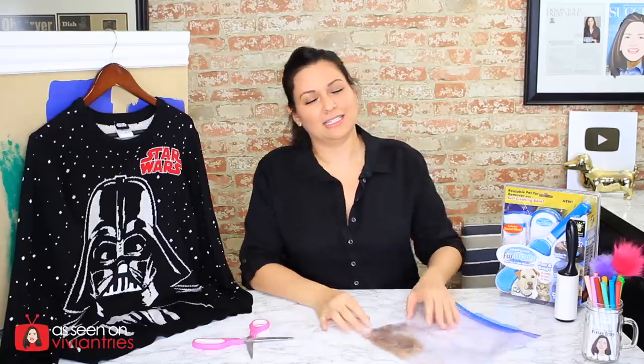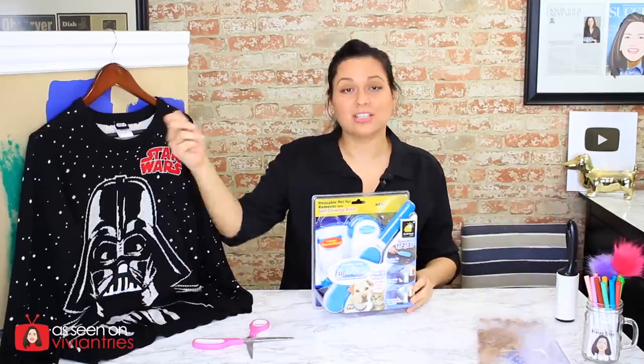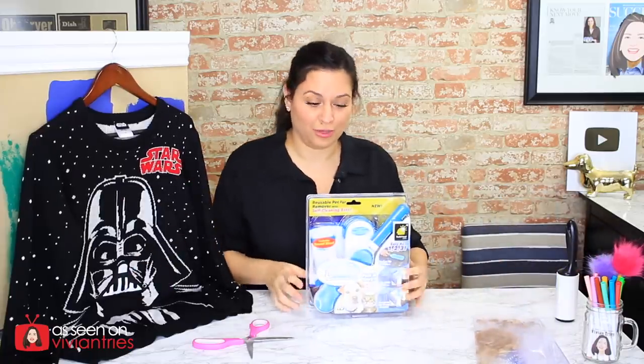I'm going to spread it around and then we're going to lint the hell out of it. Lint it? Is that what we call it? I don't know — brush it. I don't know what it's called, but the action of removing the lint or fur from a shirt — what is the technical term for that?